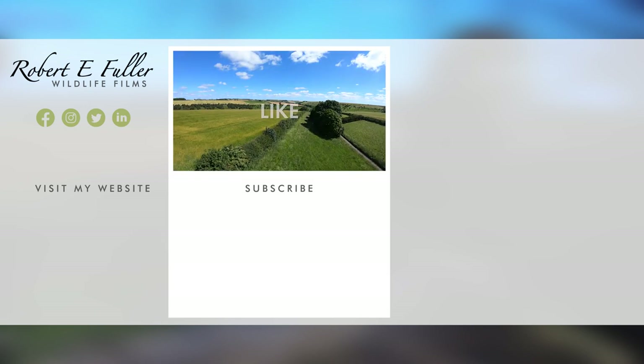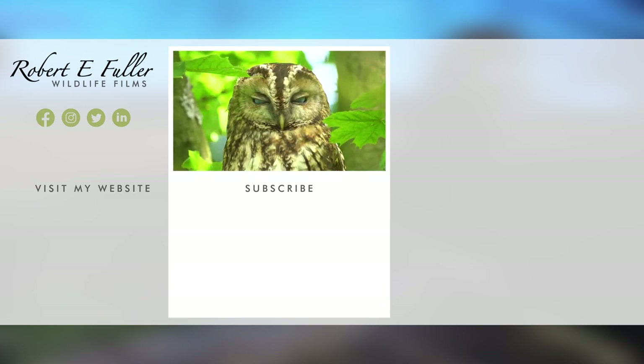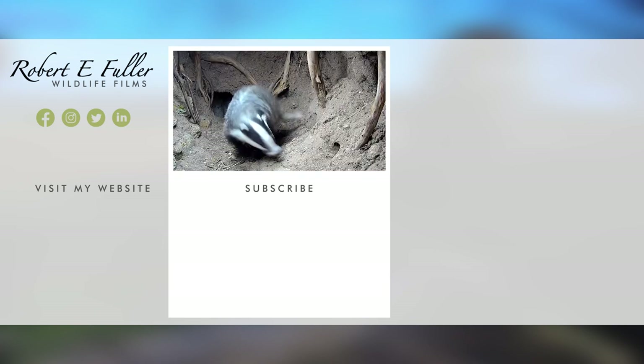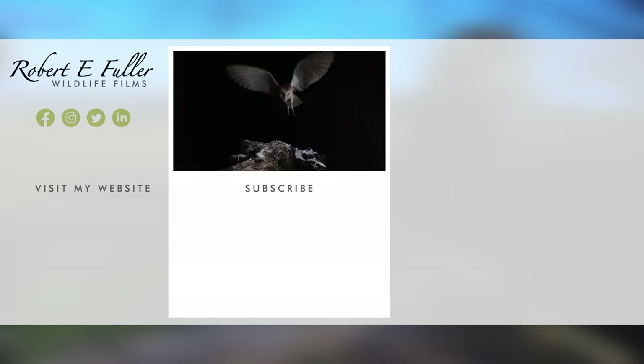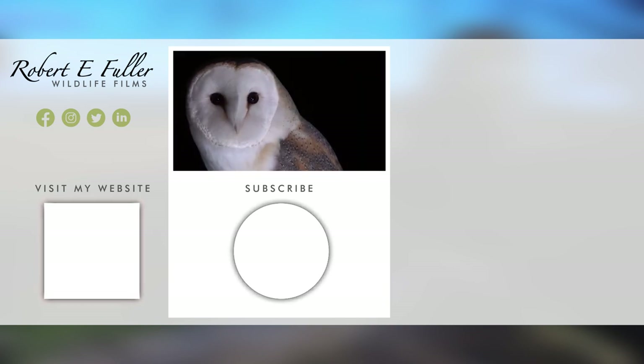I hope you enjoyed the video — don't forget to like, comment, and subscribe to see more. Here's a taste of what you'll enjoy seeing on this channel. We'll see you next time.